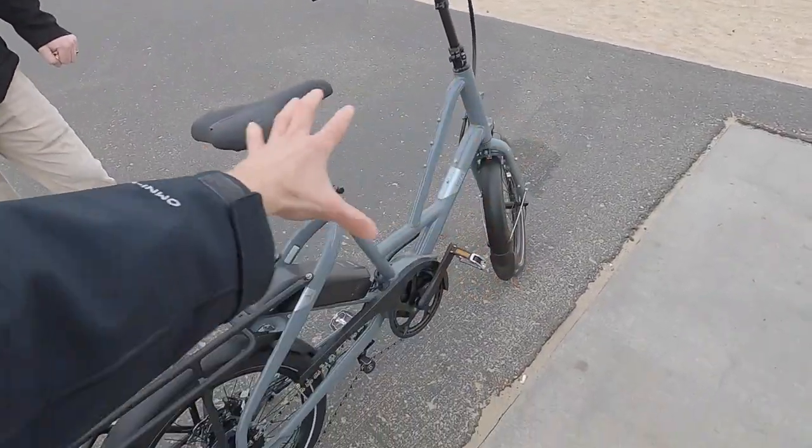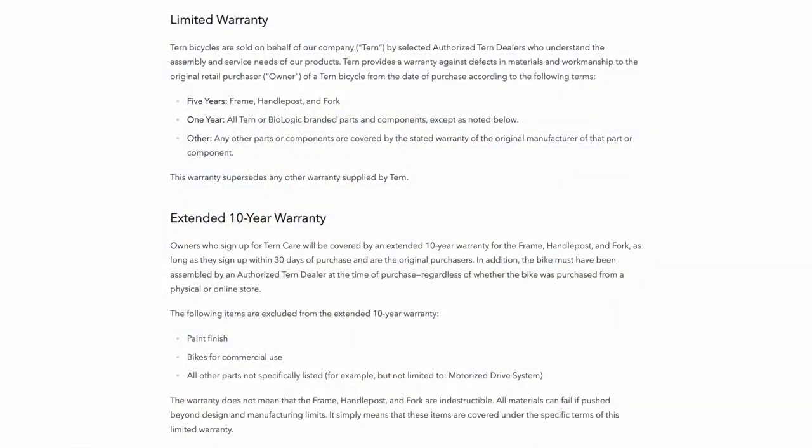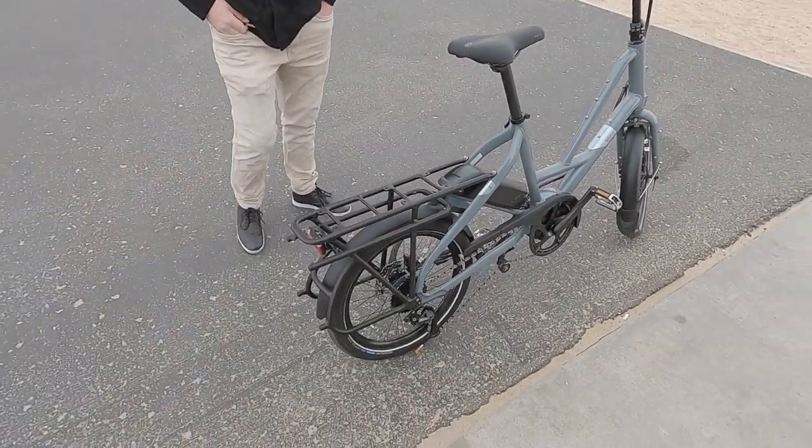The Bosch warranty is two years on their equipment, but Tern offers a 10-year warranty on their fork and frame, which is kind of nice. A lot of parts wear over time, but that's why you work with a shop — they can get you new brake pads and such.